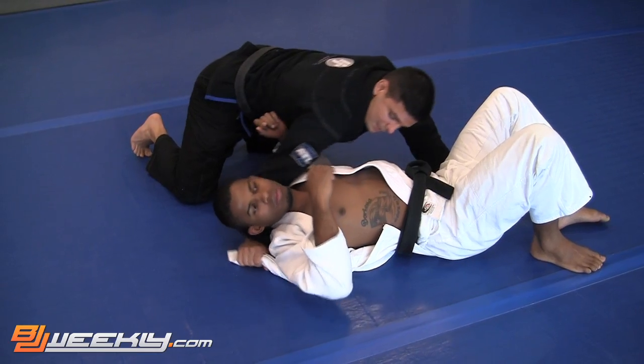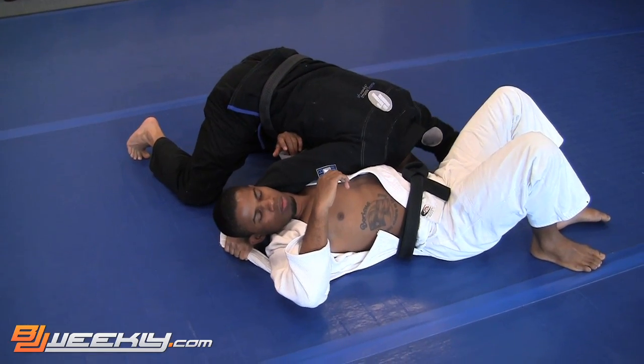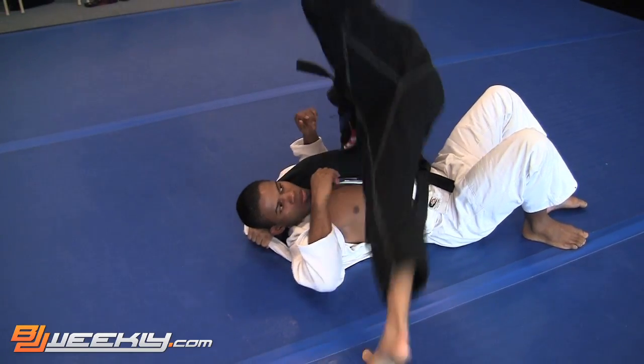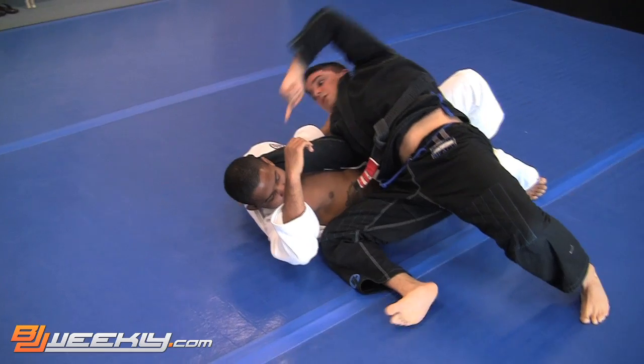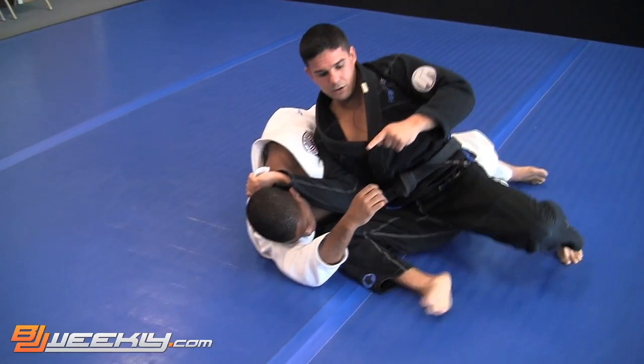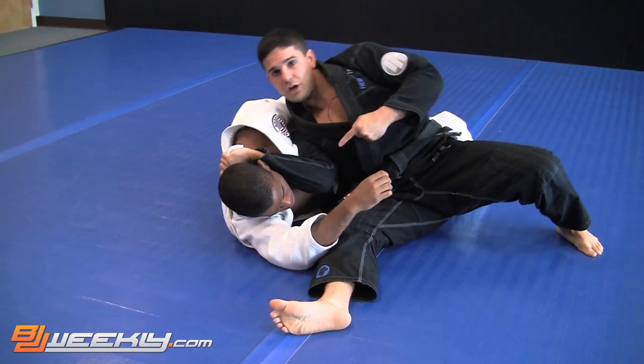I'm going to put my forehead close to his hip to avoid him moving his hip. Then I'm going to stretch my right arm to pop his neck — like this. Now I'm going to place my left hand on the ground and jump over him, bring him sideways, open up my legs, pose this one so he cannot sit up, shoulder on his chest.